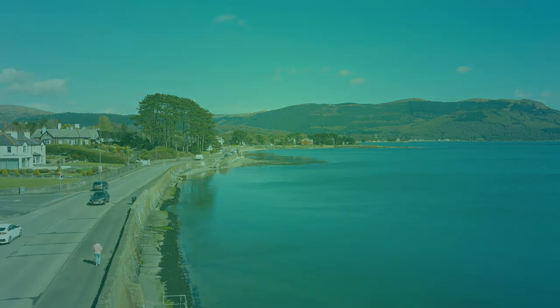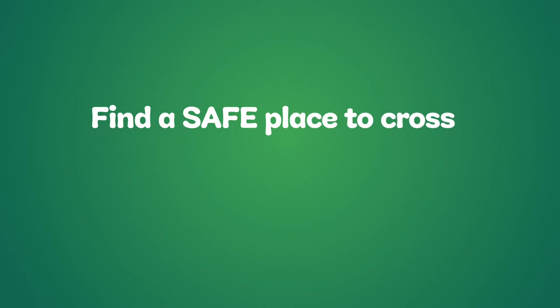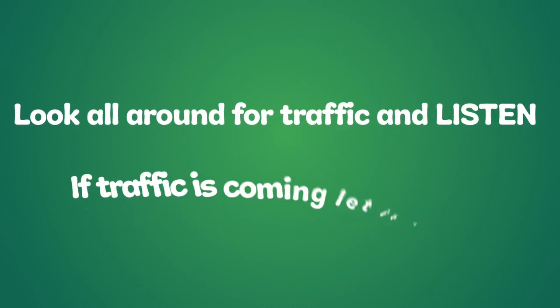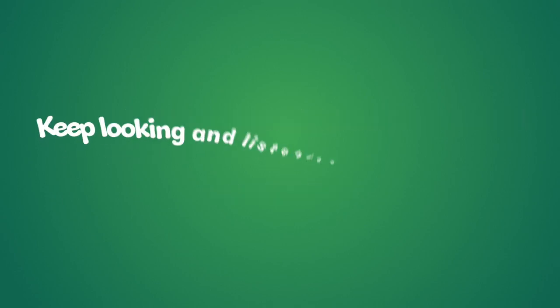To summarise, let's recap. Find a safe place to cross. Stop just before you get to the curb. Look all around for traffic and listen. If traffic is coming, let it pass. When it is safe, go straight across the road. Do not run. Keep looking and listening while you cross.